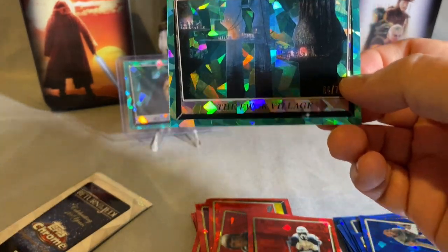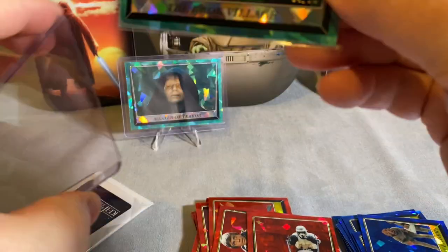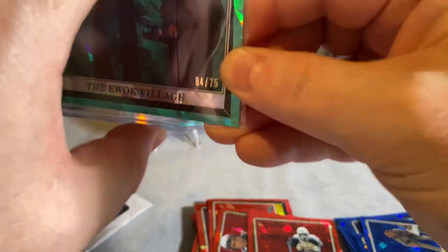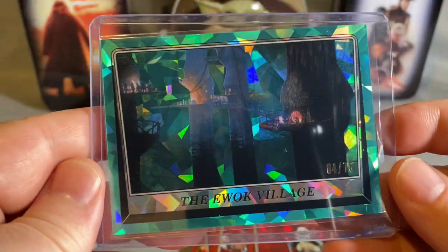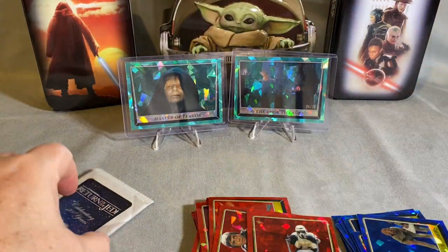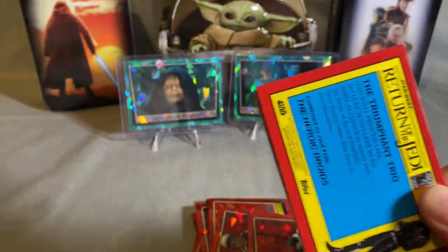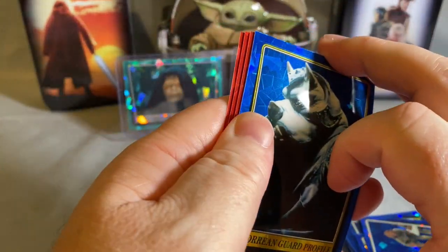All right, sleeve her up — still numbered, someone may want to collect them all. If you're going to rainbow something like that it'd be easy to start with because it'll be fairly inexpensive. I wouldn't bother sending it off to get graded — it's a five-dollar card, it's just not worth it.